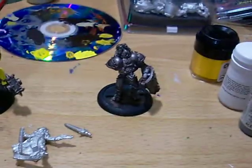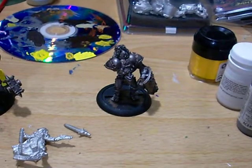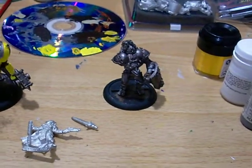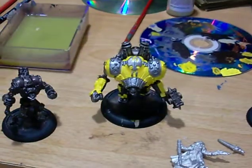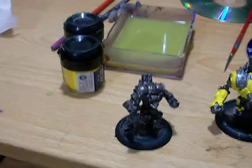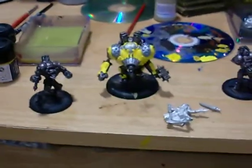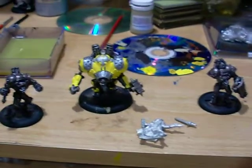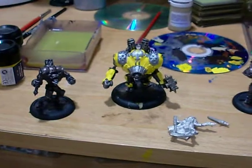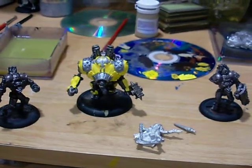I'm painting Haley, a Lancer — and I do know where the arm is, I just don't know where it is right now, I'll find it. I'm doing a Charger and an Ironclad. This is going to be called Real Men Wear Yellow. I've always wanted to do some form of yellow paint scheme, and I decided to do it with them.